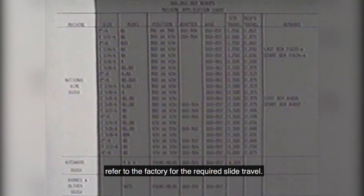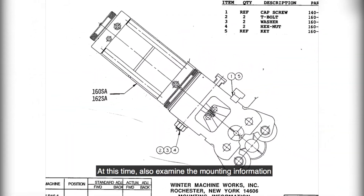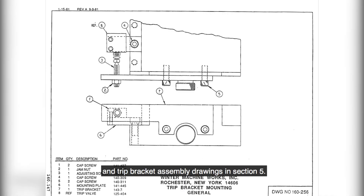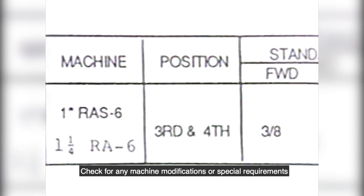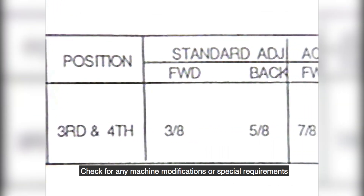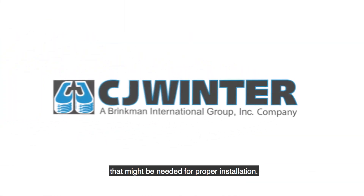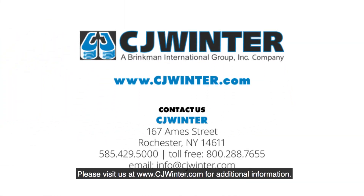If your machine is not listed in the chart, refer to the factory for the required slide travel. At this time, also examine the mounting information and trip bracket assembly drawings in Section 5. Check for any machine modifications or special requirements that might be needed for proper installation. Please visit us at www.cjwinter.com for additional information.